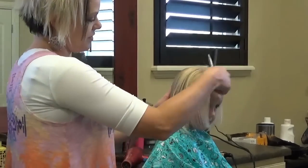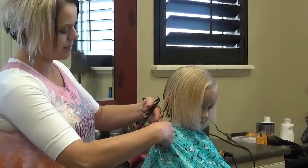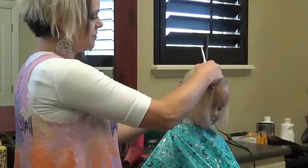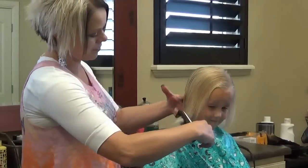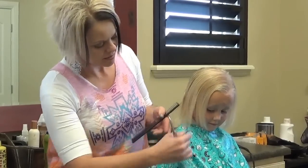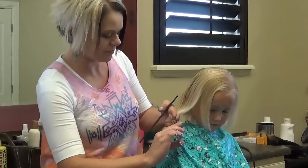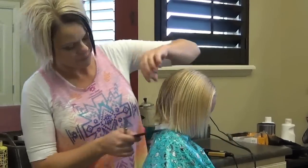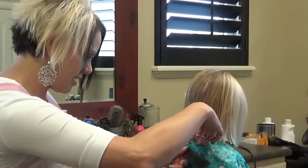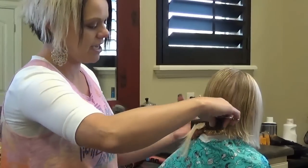Now we're getting to the side. I'm going to lift her head up and start to angle that a tiny bit. So in the back you're going to go straight across; on the sides you're going to start to angle. This was the shortest part of her hair and now we're catching this side up to it. Now again just cut straight across here, and then when we get to the sides, start to angle down.